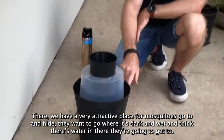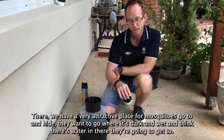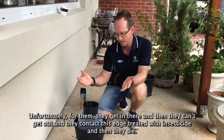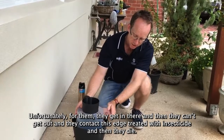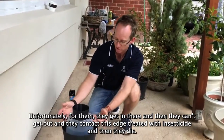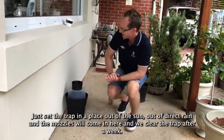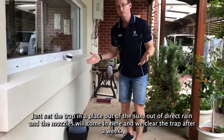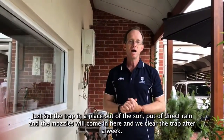Now we have a very attractive place for mosquitoes to go and hide. They want to go where it's dark and wet — they think there's water in there they're going to get to. Unfortunately they get in there and can't get out, and they contact the edge treated with insecticide and then they die. We'll just set the trap in a place out of the sun and out of direct rain, and clear the trap after a week.